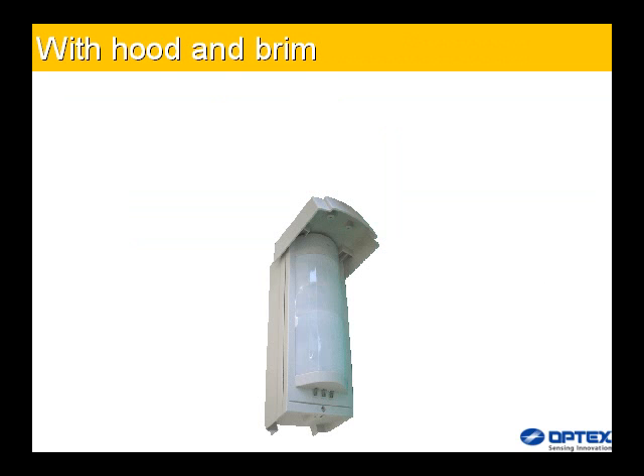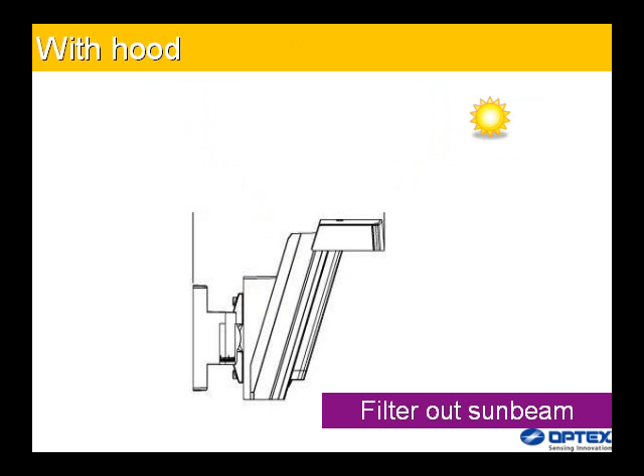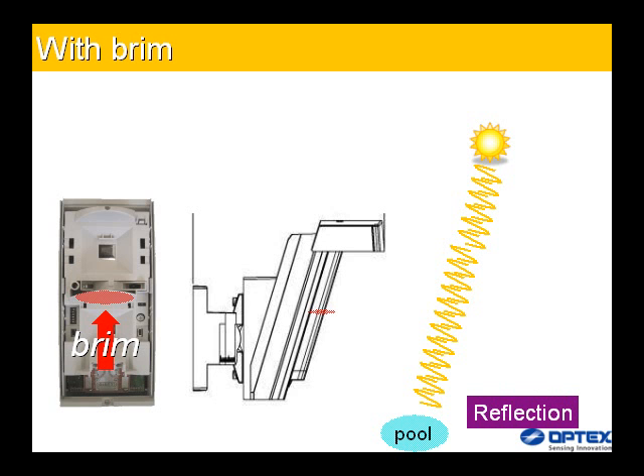The hood prevents direct sunlight from entering the lens, and also maintains detection ability by preventing rain and frost from covering the lens surface. The brim inside reduces unwanted light reflection from the ground surface, avoiding simultaneous triggering of both PIR sensors, thereby making the detector work with high reliability.